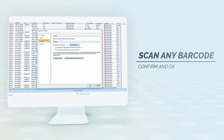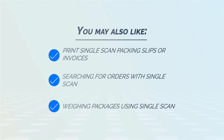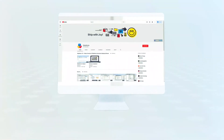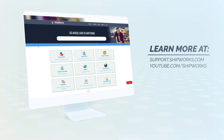Your scanner is now registered to use with ShipWorks software. Learn more at support.shipworks.com or at youtube.com/shipworks.